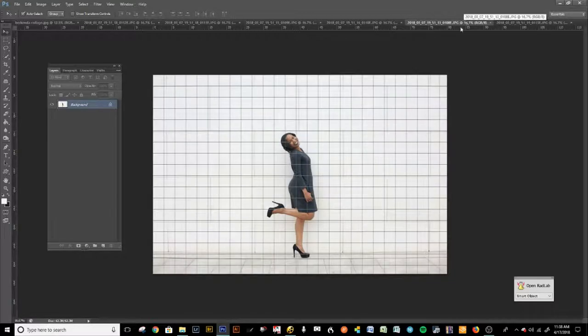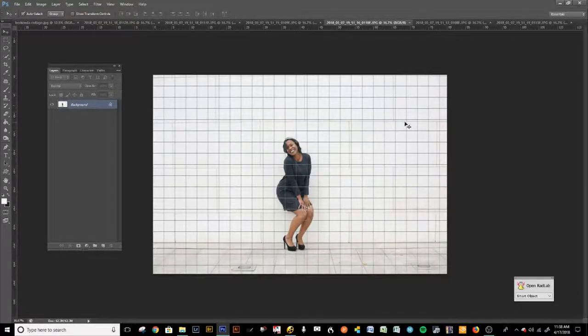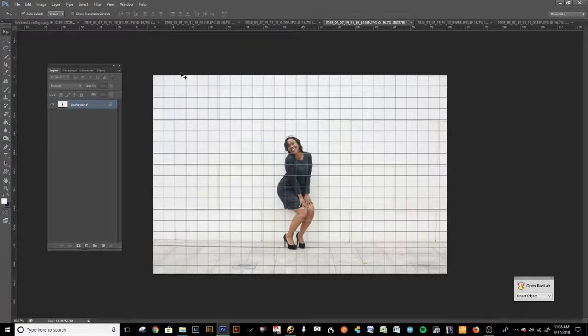Now we're going to the next image and do the same thing. We're going to copy it by dragging it or press Ctrl+J, then press Ctrl+T to make this one straight. This one is actually pretty straight and looks good. Press Shift+Ctrl+E to merge all those layers together. Same thing for the next — press Ctrl+H to look at the grid, copy the layer, press Ctrl+T, and get those layers as straight as possible. That looks good. Shift+Ctrl+E again, so that's just one layer.